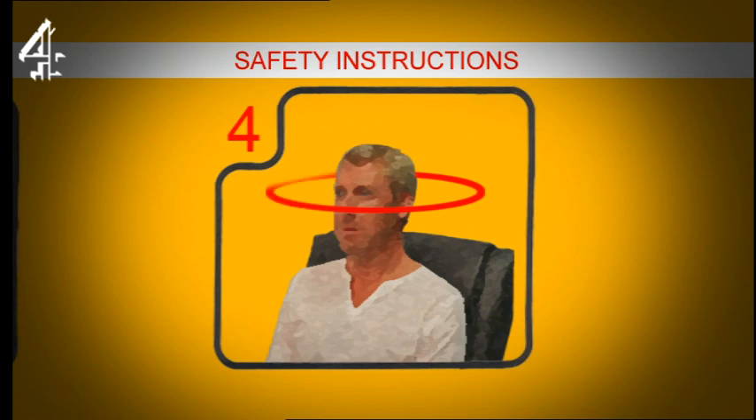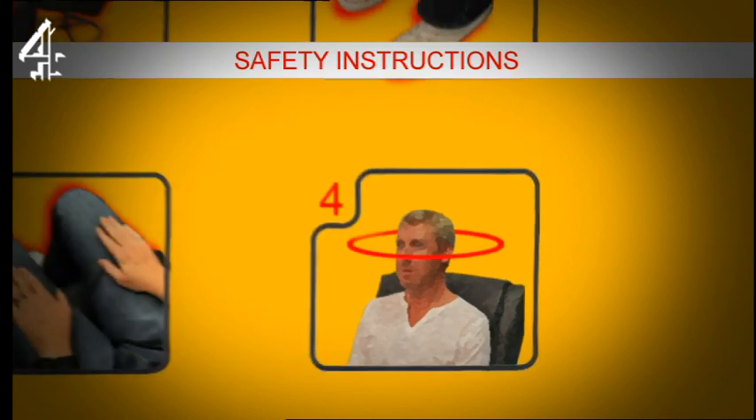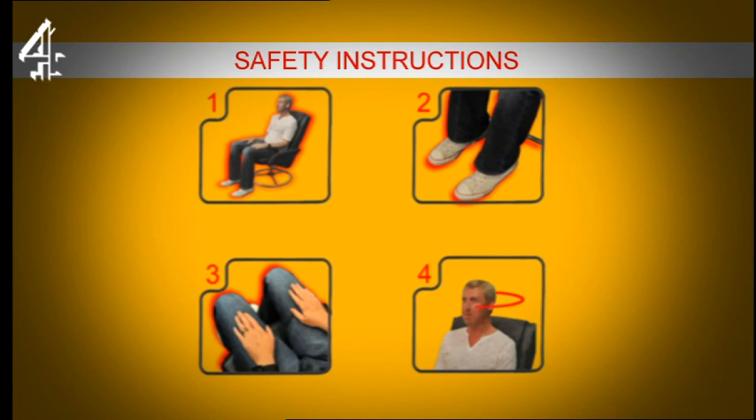This is your safety zone. Try and keep your head within that zone at all times. Your head must not touch that circle, and now remain in this position.